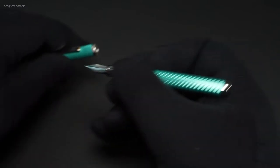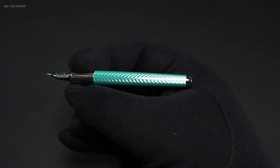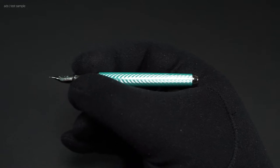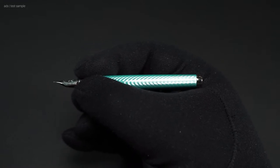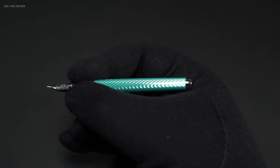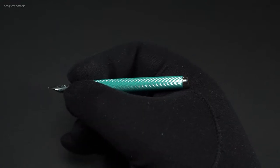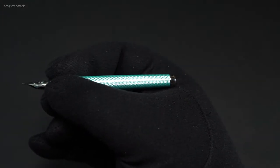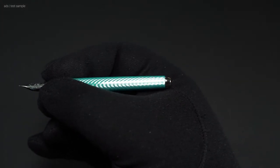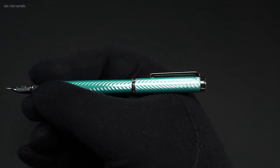Let's take a look at how the fountain pen feels in the hand. Without the cap, it is quite short in my hands and does not rest on the back. It's not really suitable for long writing sessions, but short notes are no problem. With the cap posted, the Liberty is very comfortable to hold.